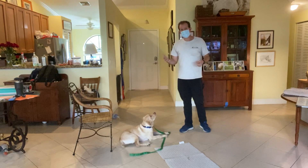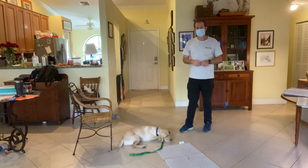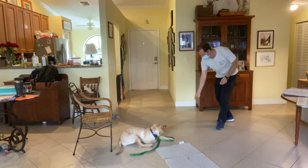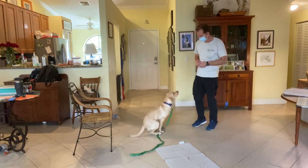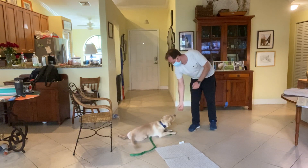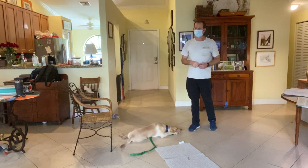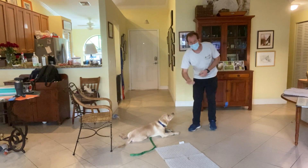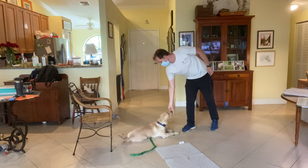This is when Sonny is paying attention to the word down. Now there are going to be other times when he doesn't seem to know what down means. In those times you can show him the hand signal, which is taking your hand and bringing it to the ground. So if he acts like he doesn't know down when you're at the pet store or something like that, you can always revert to bringing your hand down to the ground like that and he'll remember what you want. Good job Sonny.